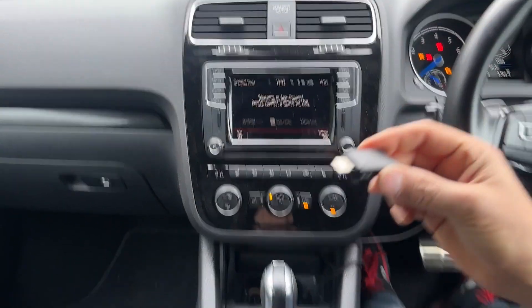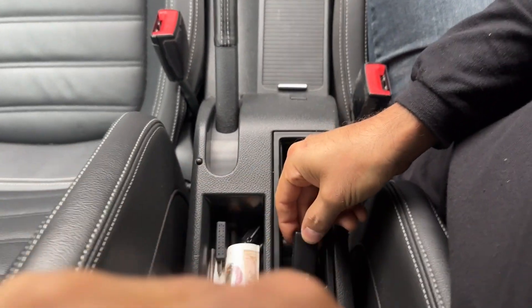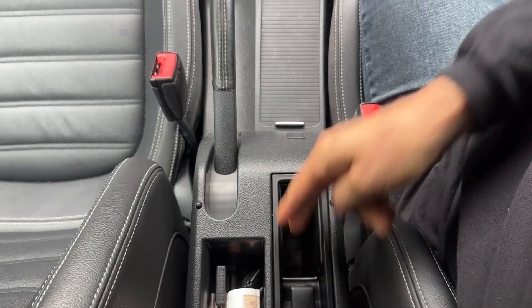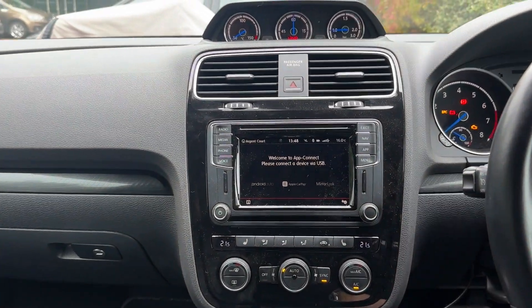All we need to do is plug the dongle into the USB port, which in the Scirocco happens to be in the armrest. It can obviously be up front as well. So plug it in and leave it and just wait for the screen to respond.